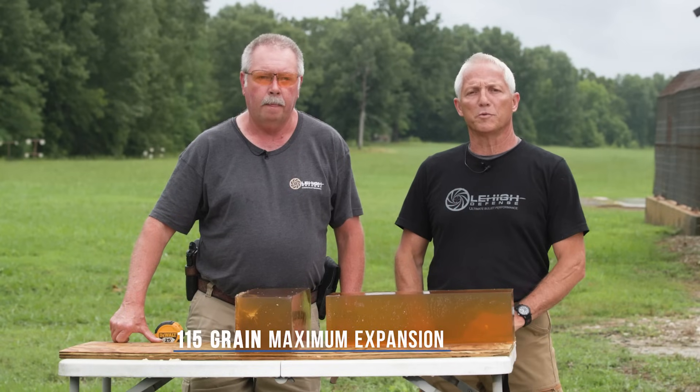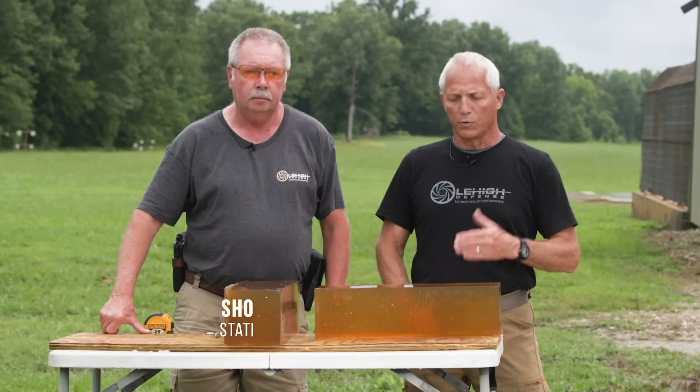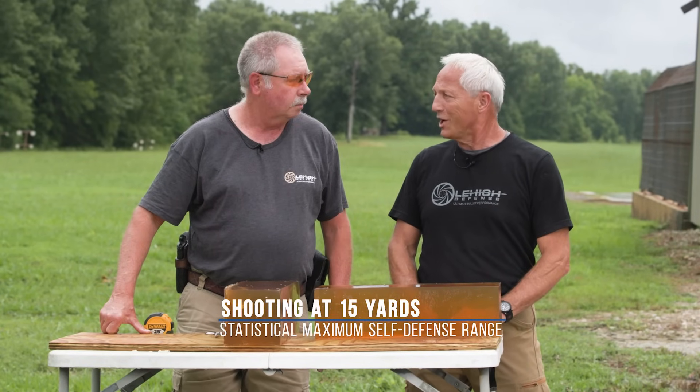Mike Cyrus with Lehigh Defense here with Bill Wilson. Bill's going to be shooting an SFX 9mm, 115 grain Maximum Expansion — a brand new bullet Bill's been working to develop. We're going to be shooting that in 10% ballistic gel to check penetration and expansion of that bullet. Bill, we'll get ready to go do that shot.